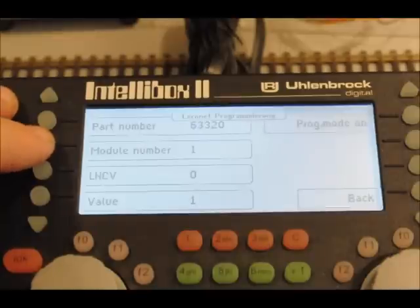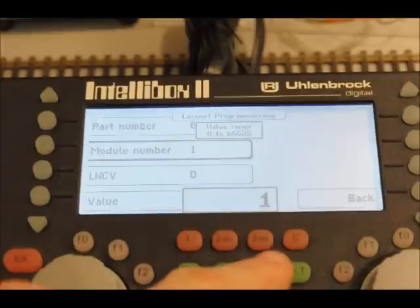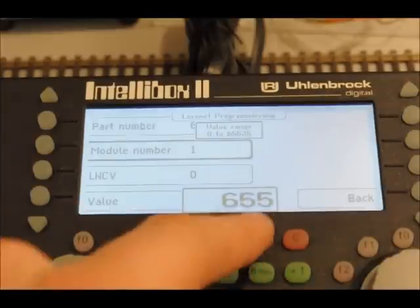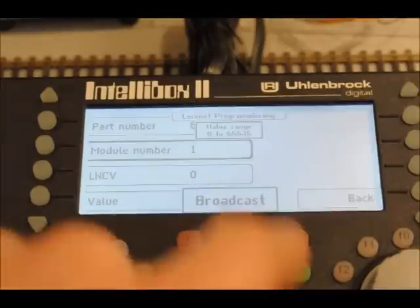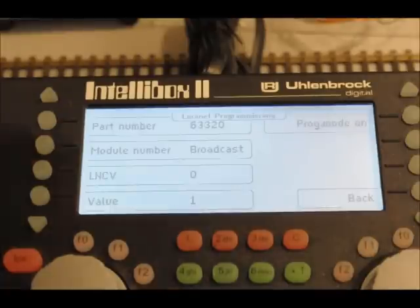If we then get a module number — because it's the only device we've got connected via LocoNet here — we type in 65535 and it comes up as broadcast. Now it's broadcasting the signal to the feedback module we've connected.